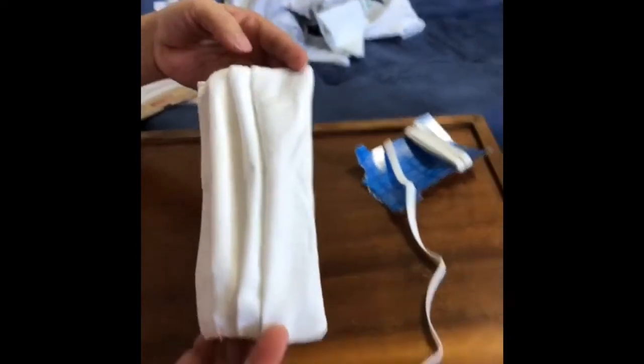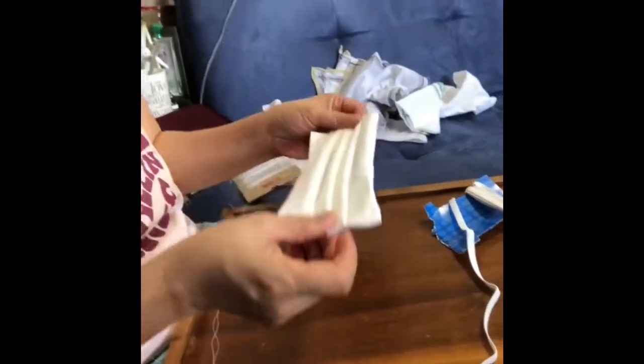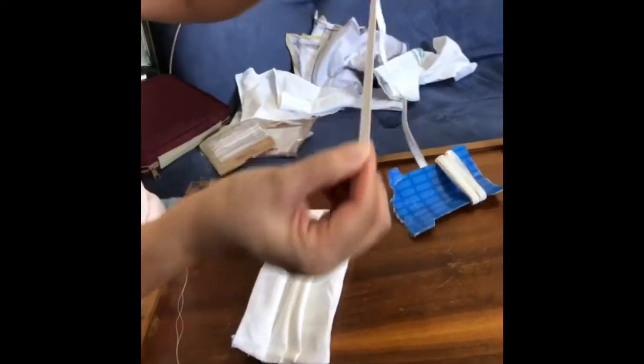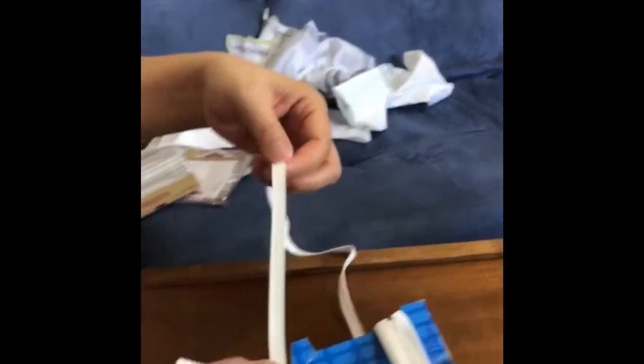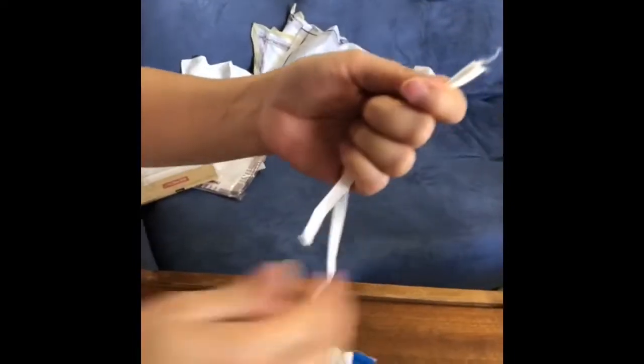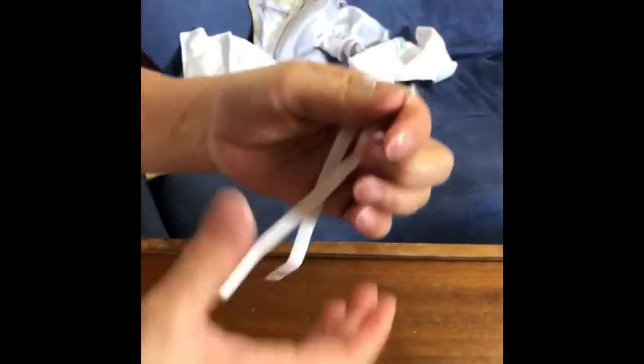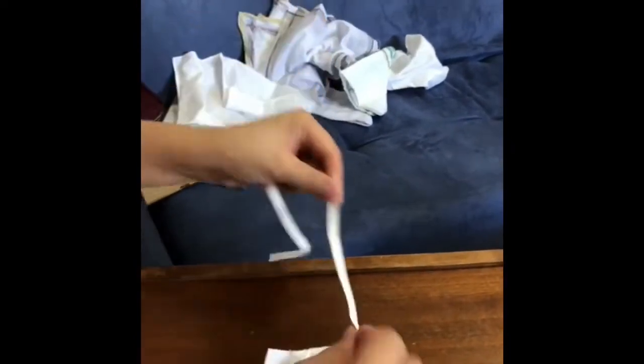Now we're done sewing. Mom, tell them what we're going to do now. We'll turn — this is the front. We'll sew this elastic to here. The cloth elastic — that's not rubber — it's strange. It depends on what ear size you have. She's doing her size. We need two of these — one for each side.